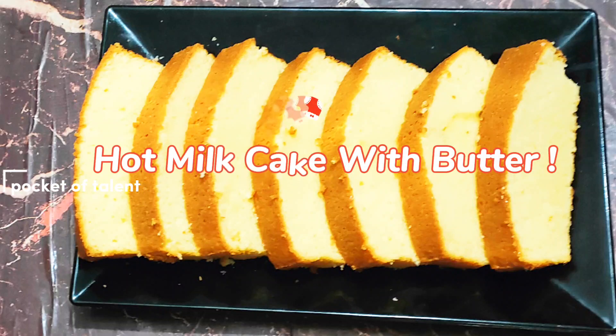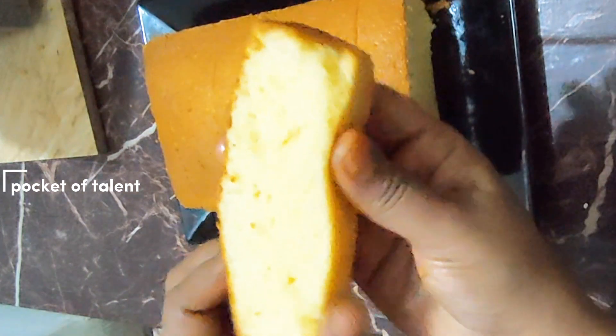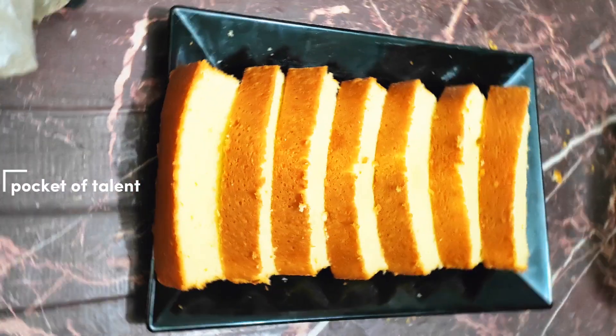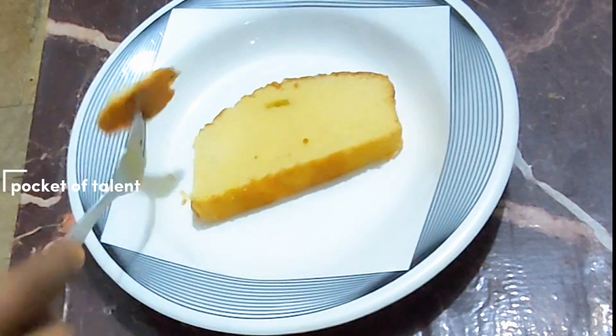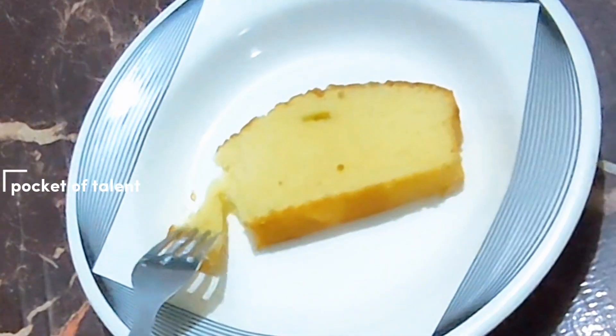Hello, welcome to my channel. Today I am going to take hot tea cake with butter. It is very spongy tea cake. Please try it. It is very tasty and spongy. Don't forget to give feedback. With very few things, it is a very small recipe. Look at the end of the video so that you don't miss any part. Let's start.